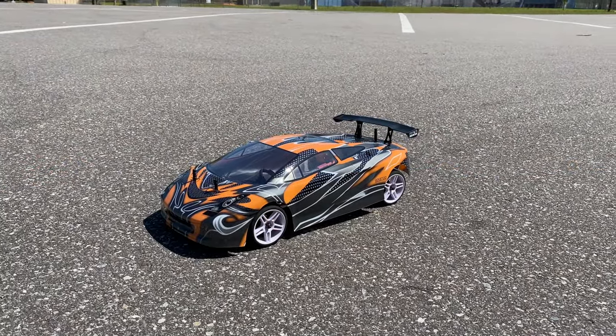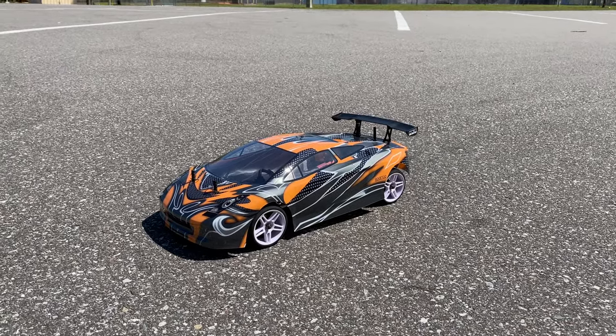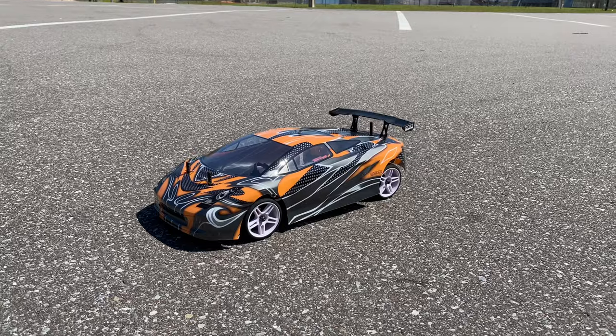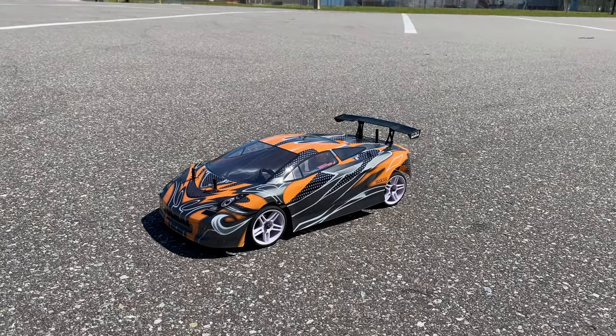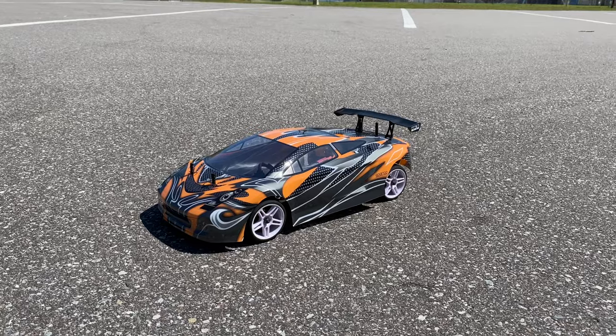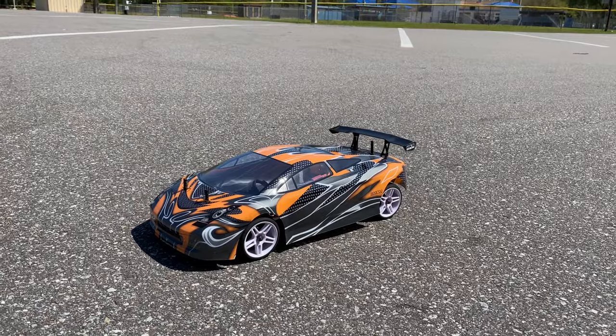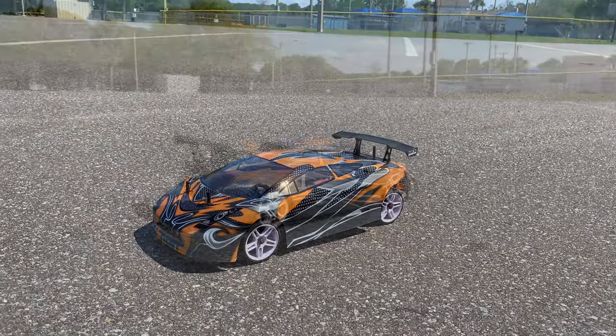What's going on guys, Joe with omgrc.com. I got the Lightning Drift EPX — this is just the same car I ran a few days ago, but I changed the body and wheels to kind of spice it up a little bit. It does have a brushed motor, a 540 motor on a 2S LiPo. It's going to run around a little bit here at the park. Let's get going.